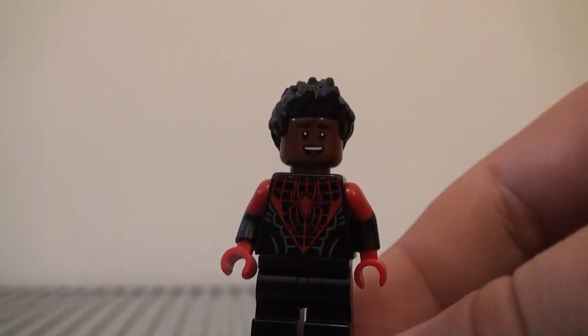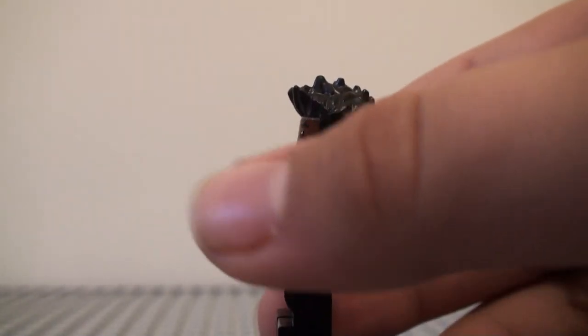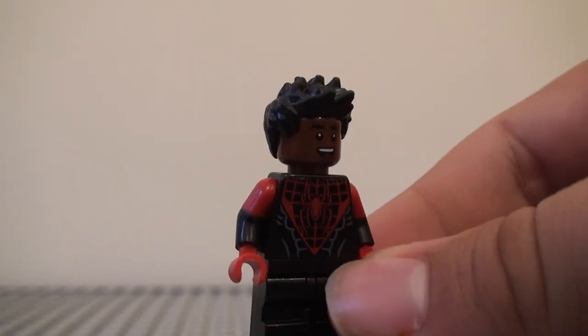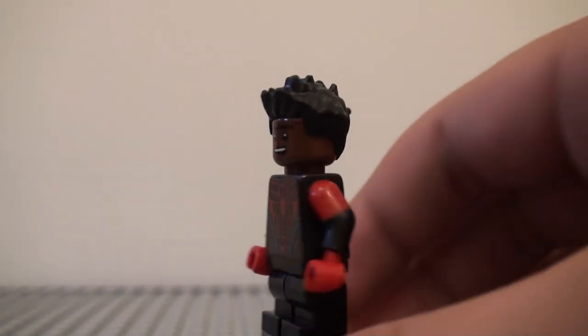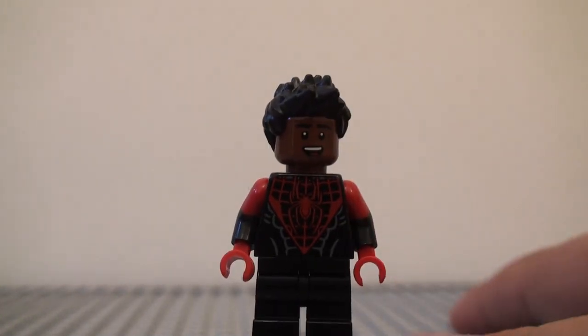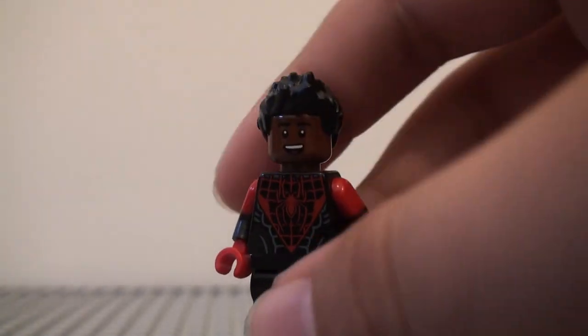Nakia's hair is probably not the most accurate one to use. Instead of putting black hands continuing from the black part of the arm, I used red instead, because he kind of has a red hand-glove sort of thing. And then the top is red because it kind of continues from the red pattern right there. So yeah, that's pretty much it for him.